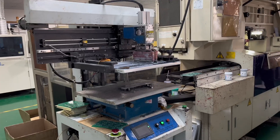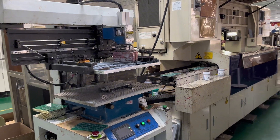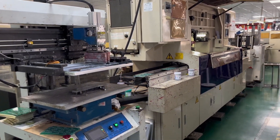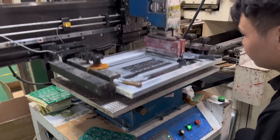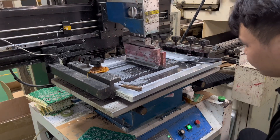Then it's about quality inspection and testing. Trained operators visually inspect the PCB to detect any visible misaligned components or solder defects.